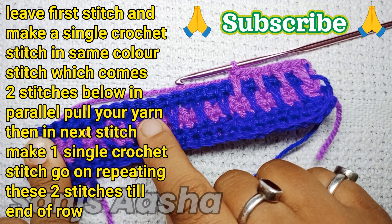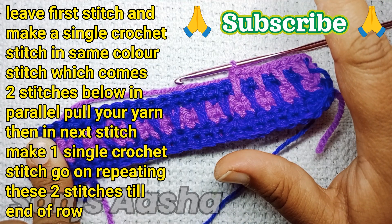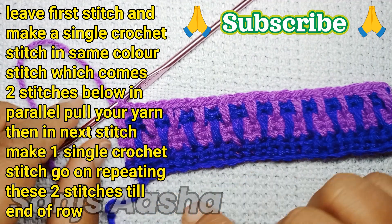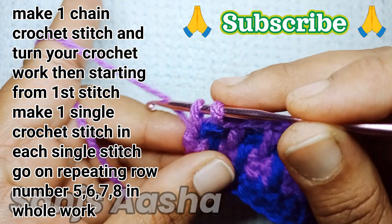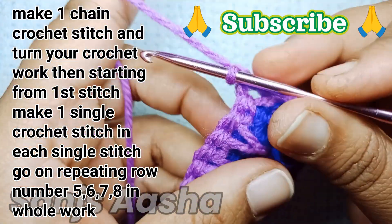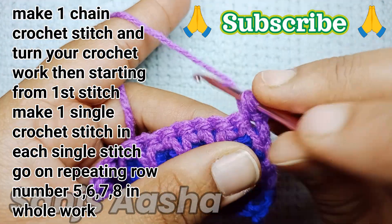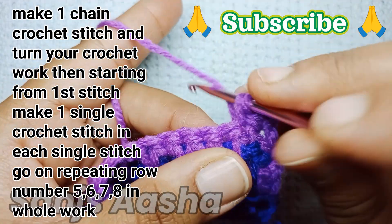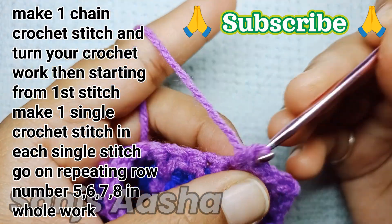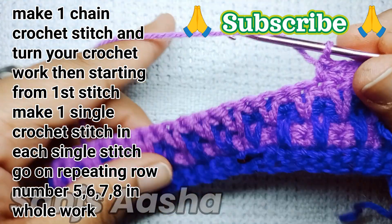Basically we are going to follow these four rows all over the pattern — rows five, six, seven, and eight. You have to keep repeating these four rows as big as you make the project. Just remember: the starting two rows are normal single crochet stitch rows, and then from the fifth row onward the spike pattern comes in.